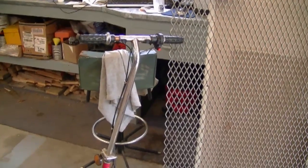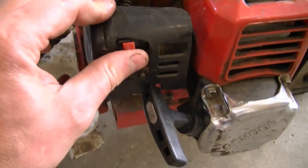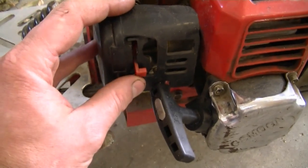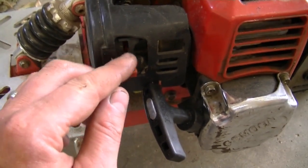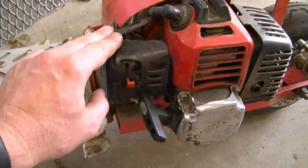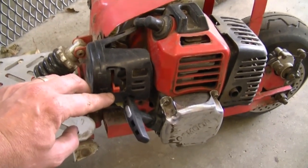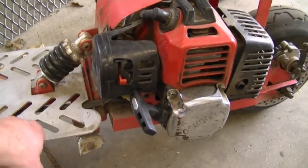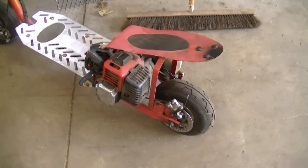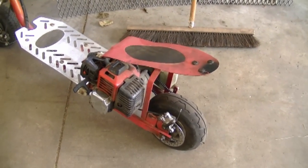One last tip: regarding these small stand-up scooters made in China — someone asked if the choke is on when the lever is up or down. The choke is on when the little red lever is up, and off when it's down. Keep it up when you start it so it warms up, then bring it back down. Also, if you get carburetor problems on these scooters, don't bother taking it to a shop — just buy a new carburetor. You can get one on eBay for under thirty dollars, which isn't much more than a repair kit. Do a swap and it should fix your problem. Search 'stand-up scooter carburetor repair' on my channel for related videos.